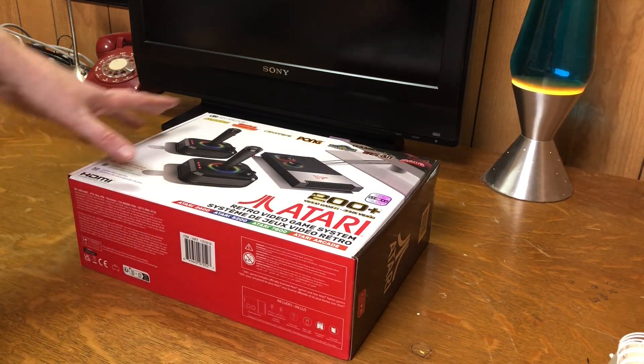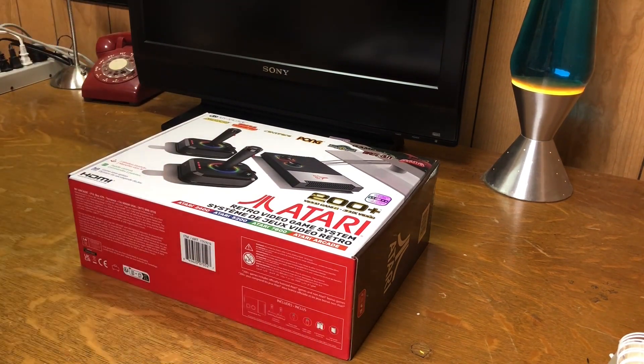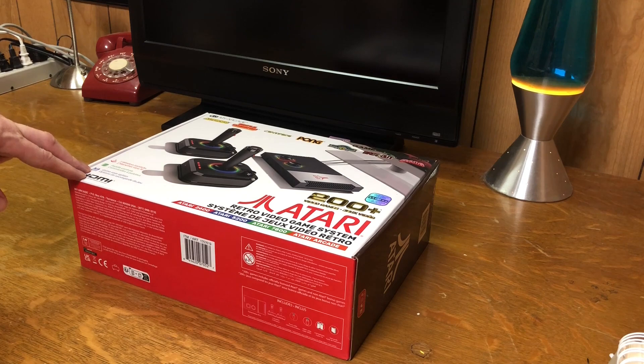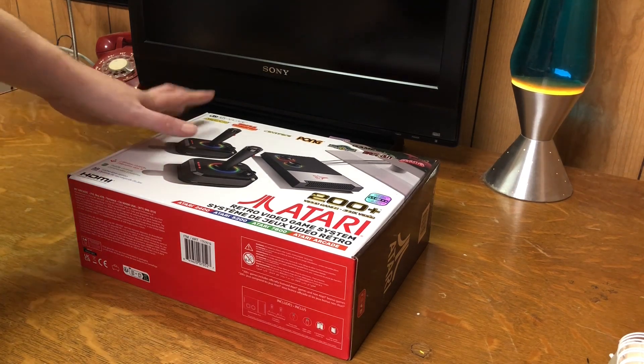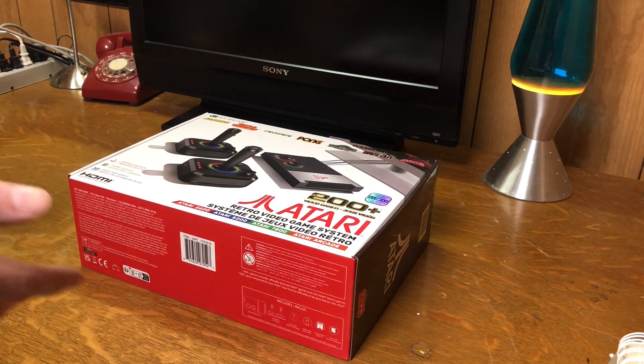I've already got several of these plug-in TV-ready all-in-one units. I ordered the Atari 2600 Plus — I'm on the waiting list, I pre-ordered that. And this one came out and yeah, I bought it.